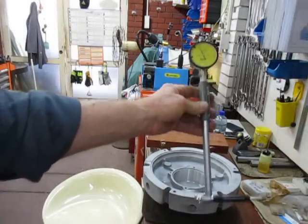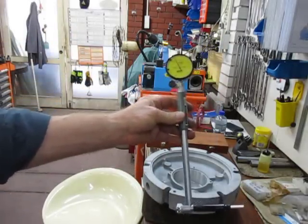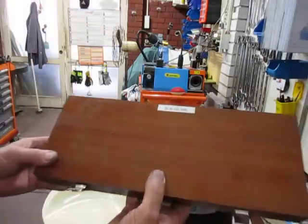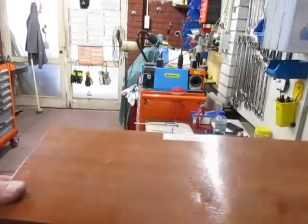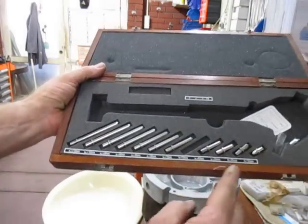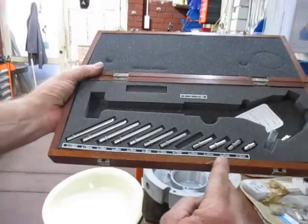This particular bore gauge can measure — with the different anvils — from 50 to 150 millimetres. Inside, the different anvils cover 50 right up to 105 millimetres.